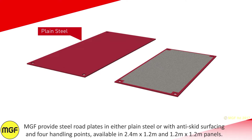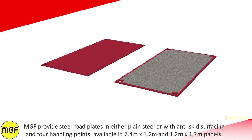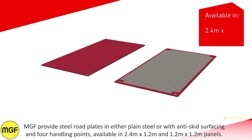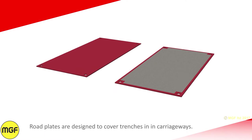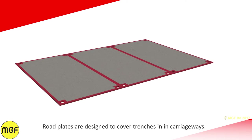MGF provides steel road plates in either plain steel or with anti-skid surfacing and four handling points, available in 2.4 meter by 1.2 meter and 1.2 meter by 1.2 meter panels. Road plates are designed to cover trenches in carriageways.